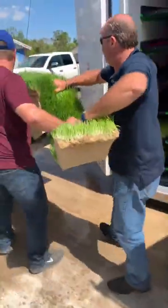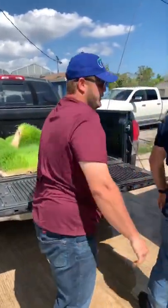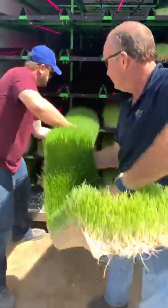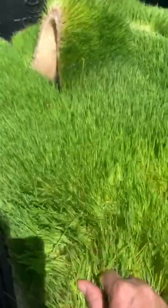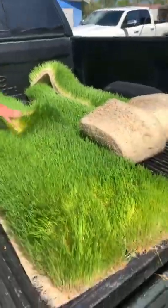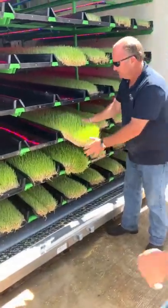Two guys rip it out straight into the back of the truck — really no more than three or four minutes' work to harvest the whole system. Just have a look at that fodder too: it's ridiculously good. Fantastic germination, good-looking fodder. Good job.